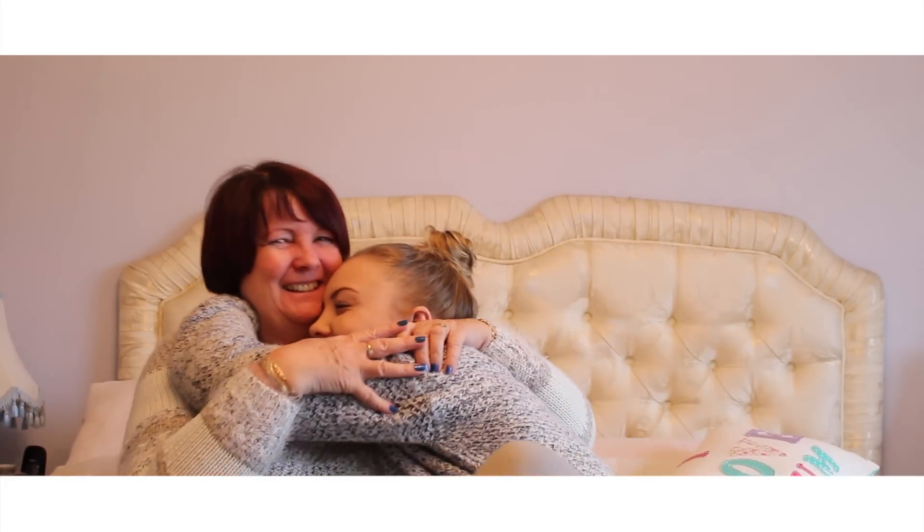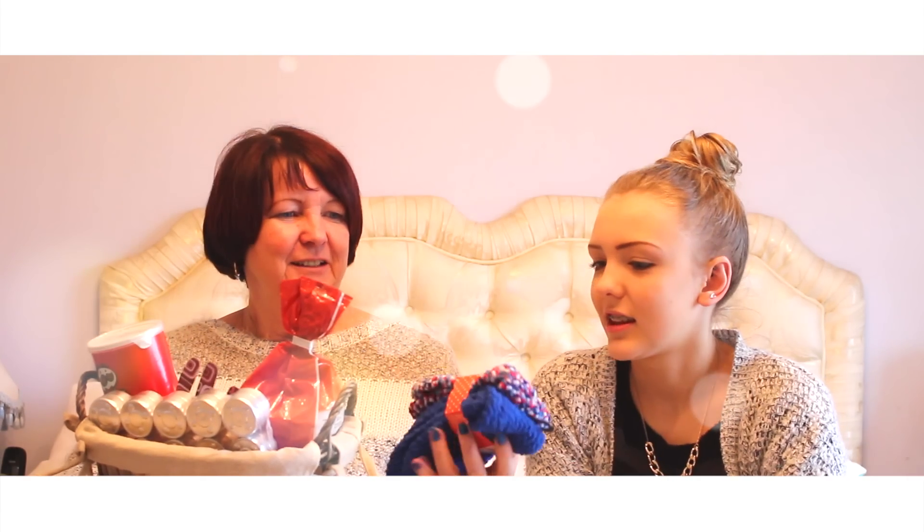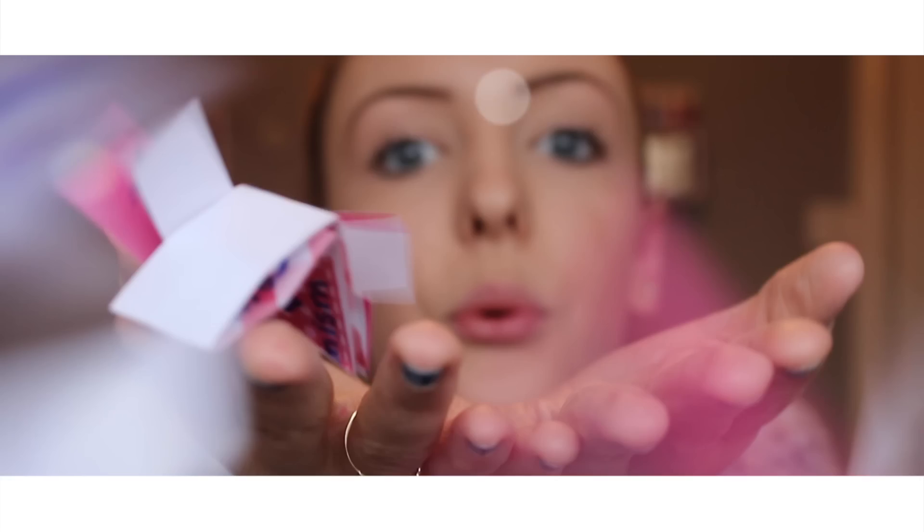That is the end of today's video, guys. I really hope you enjoyed it — I absolutely love filming DIY videos, so I enjoyed filming it. Don't forget to show your mum some love this Valentine's Day. I love you all. Have a wonderful day and don't forget to stay positive. Bye, guys.